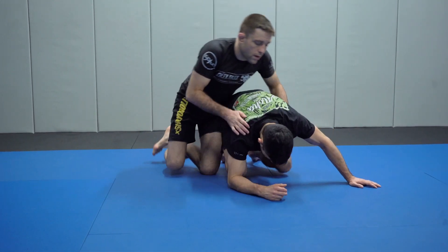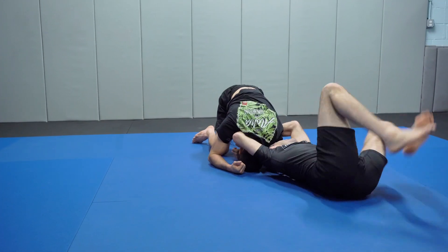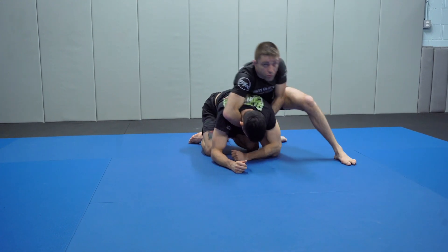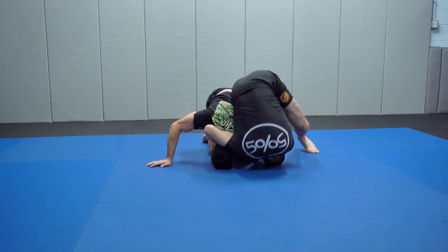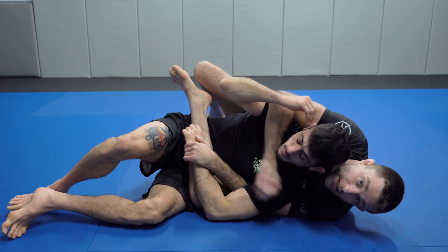I'm off-balancing — I'll start with the double unders, I'll switch to my seatbelt, bounce back up, try to drive into him, head over heels. And attack in transition if I can.